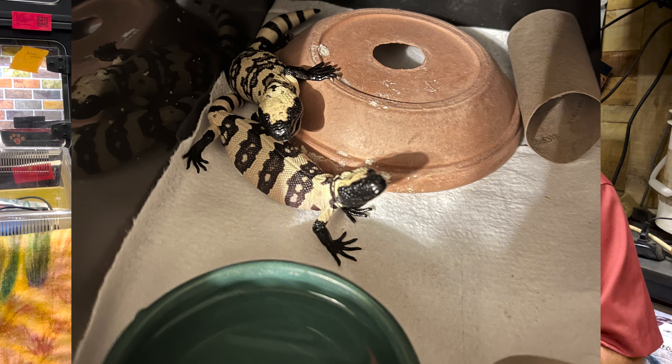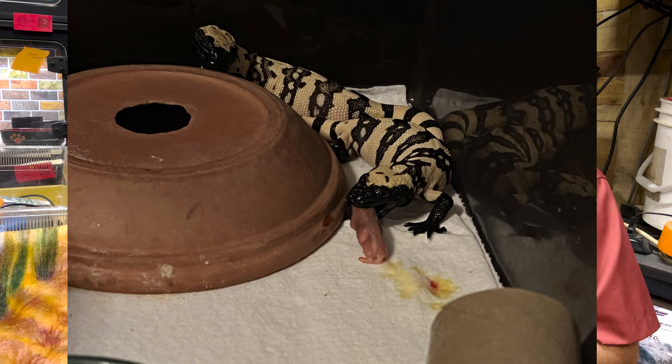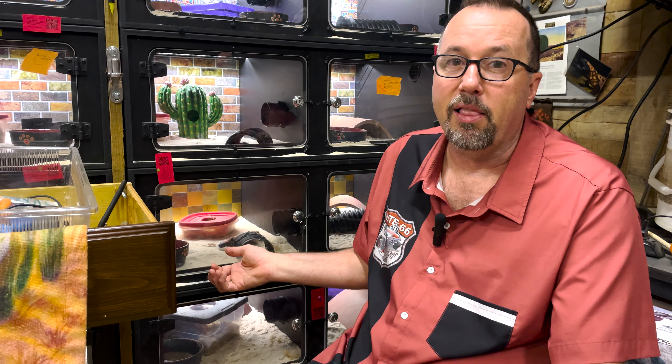When we first get them, we have them on paper towels. You can do newspaper, but I don't recommend sand at first because you want to see every fecal. You want to know every time an animal might or might not have regurgitated, and see over the course of a week whether they kept that food down. You want to keep it extremely clean. They love sand, and I love to see them digging, but at least during quarantine, use paper towels so you can see what's going on.